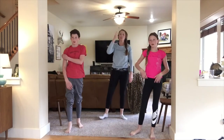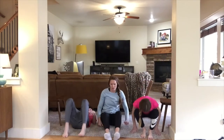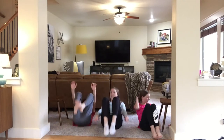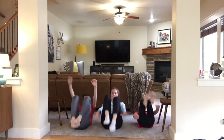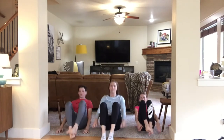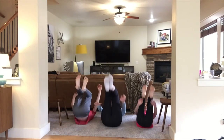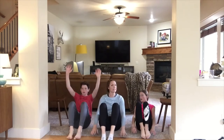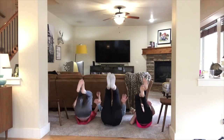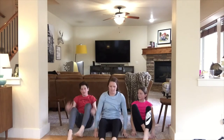We're going to go through all of those exercises two more times, so back to hollow tuck rocks. Now that we know them, let's go a little bit faster — fifteen reps. Awesome!